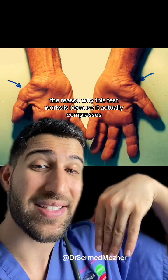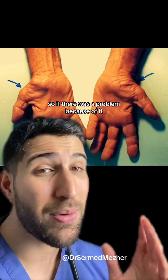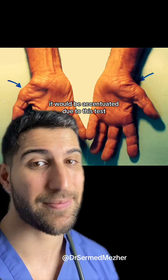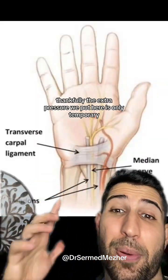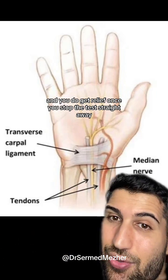Interestingly, the reason why this test works is because it actually compresses the tunnel even more, so if there was a problem because of it, it would be accentuated due to this test. Thankfully, the extra pressure we put here is only temporary and you do get relief once you stop the test straight away.